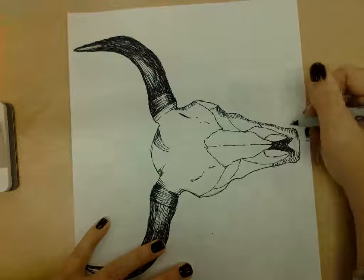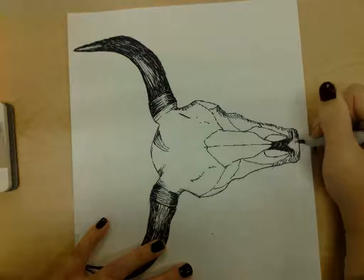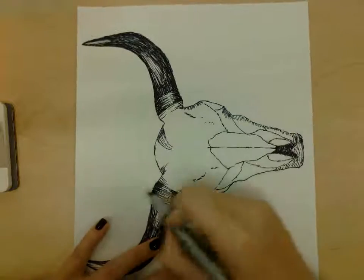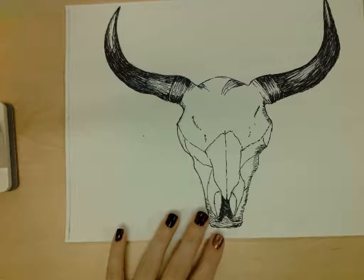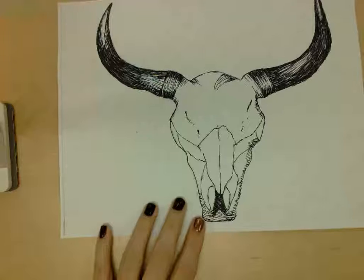This area is a lot darker, so we can show that with our lines. You can choose if you want to keep your lines horizontal or vertical — it's up to you. For this area, I think I'm going to go horizontally and put them very close together because this area is very, very dark. I'll go ahead and finish the rest of these shadows.